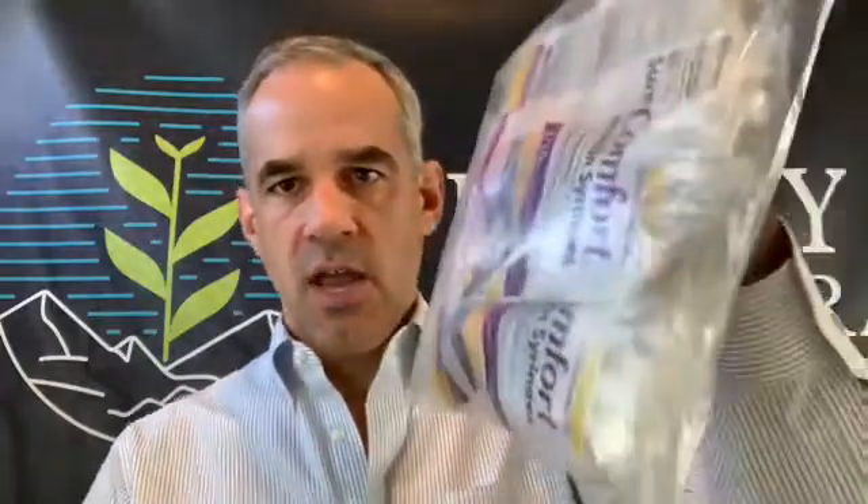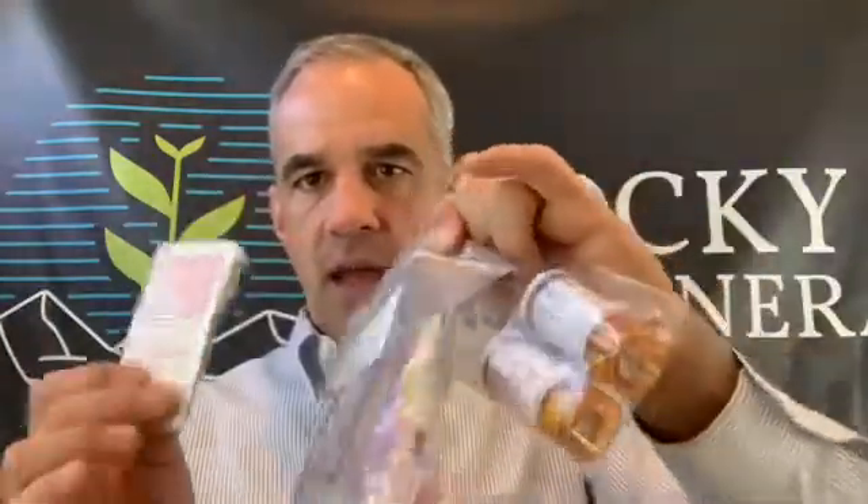You're going to get a package and open it up. There should be three things in there: the peptide, some syringes which could come in a bag or a box, and alcohol swabs. Peptide, syringes, alcohol swabs — that's what you need. The rest of it is garbage.